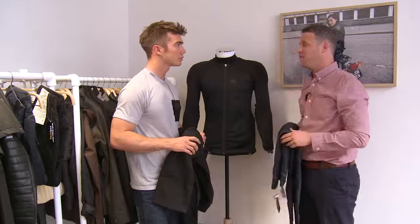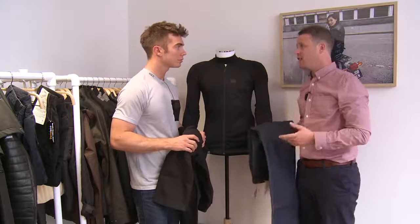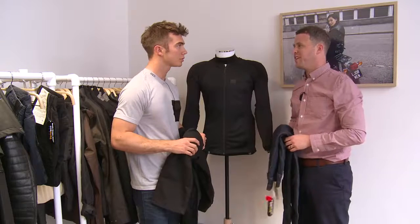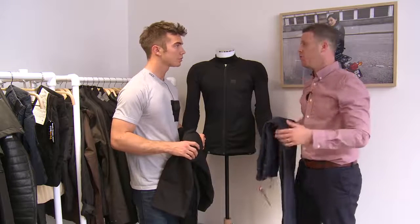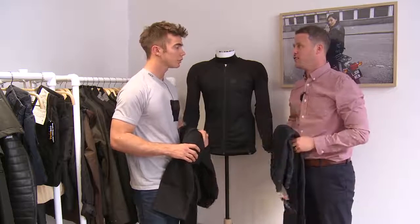So we actually went with a high-waisted jean, and we're getting really, really great feedback with our ladies' jeans. And the men's is a real nice slim cut, tapered fit. They're going to look perfect with any type of general motorcycle, classic bike, even a sports bike. They're just a really great all-round jean.